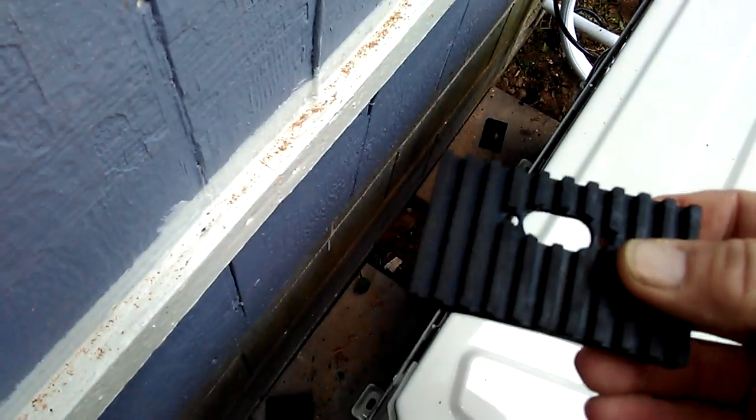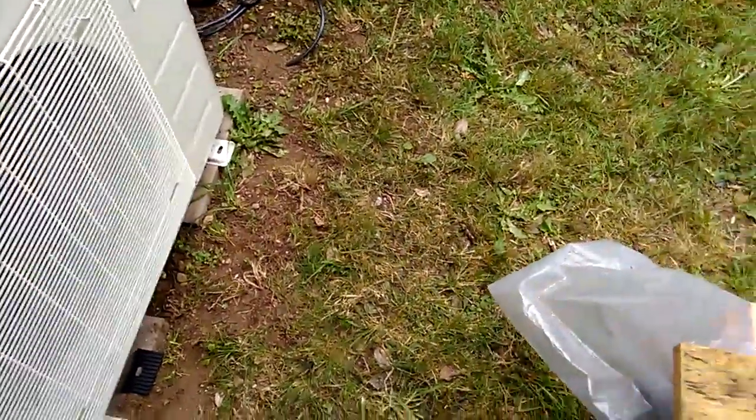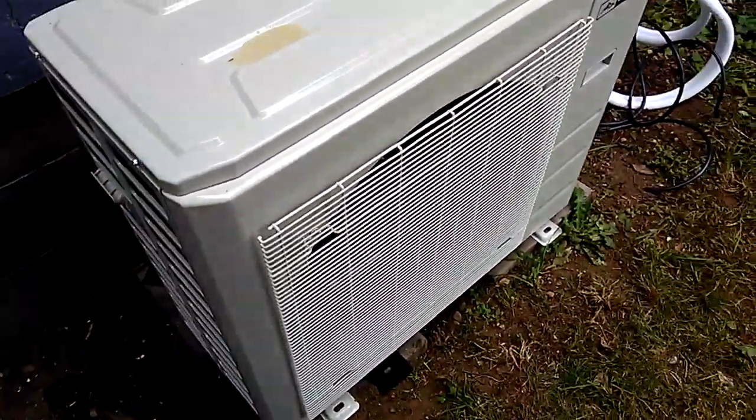Alright, so next I marked the holes where these are going to go. We're going to put these isolation pads up underneath there. Got a concrete bit, some lag bolt-like fasteners — put those in, and that's what's going to hold Bertha down on these little pads. There you go.